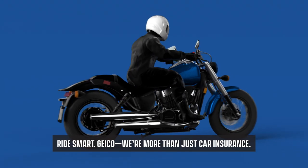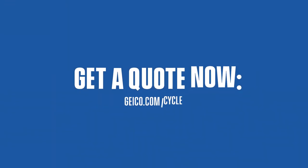Ride smart. Geico — for more than just car insurance.